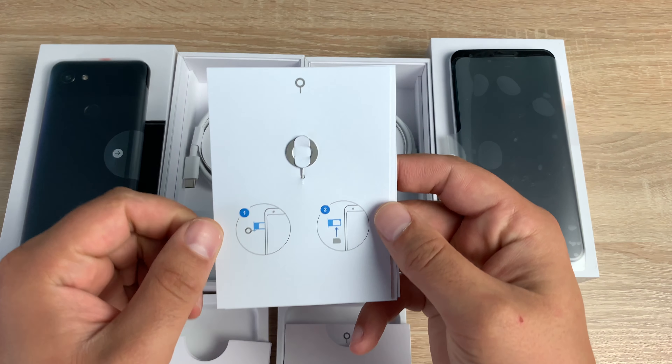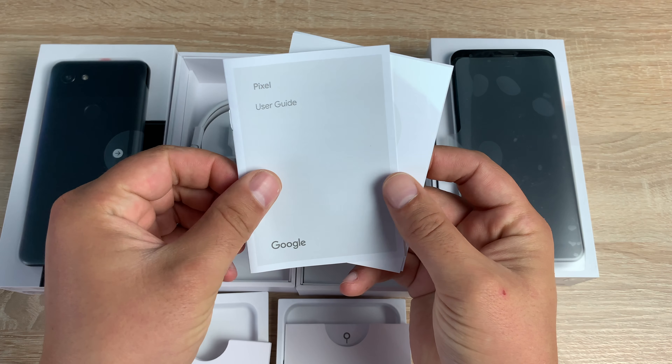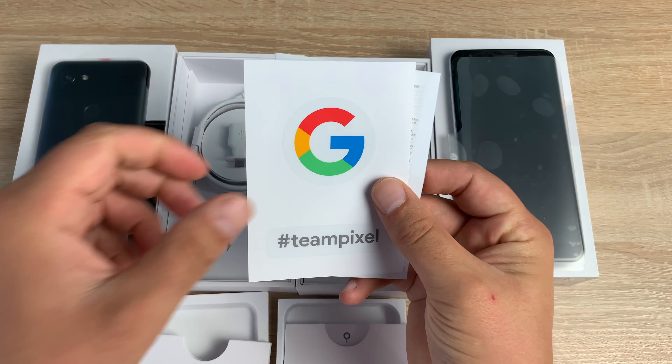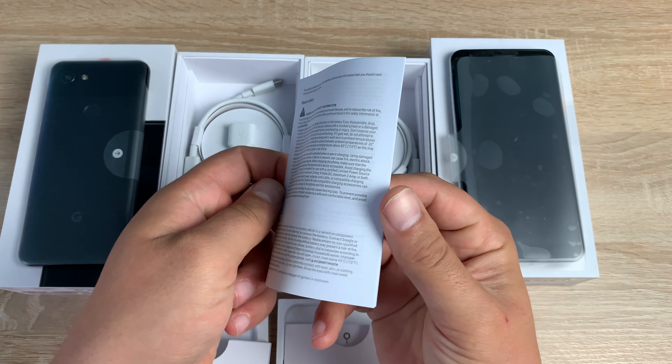Underneath you're going to get your literature, which is going to be exactly the same in both boxes. You get your SIM tool, your user guide, a Google sticker, the hashtag Team Pixel sticker, and then safety and warranty information.